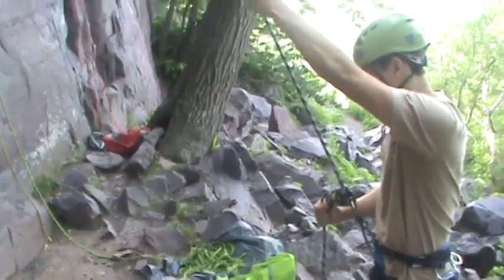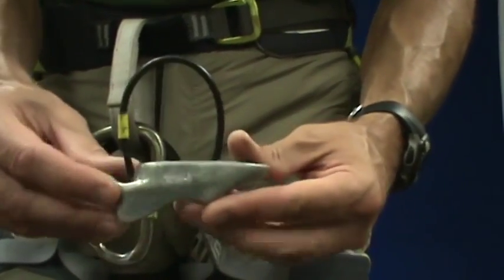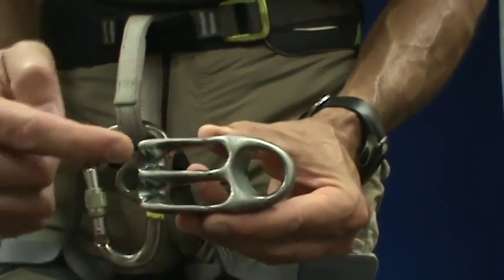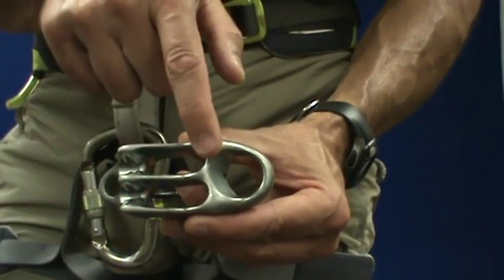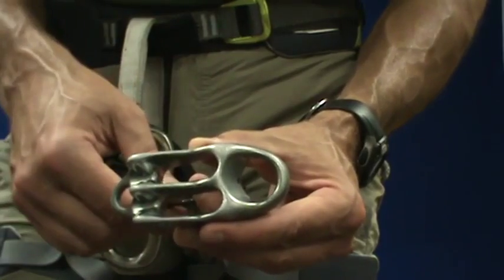Next we're going to take a look at belaying with an aperture device. This is an ATC, or more specifically, a Petzl Reverso. This side is for high friction mode, this side is for low friction mode, and this is for rigging a belay directly off an anchor.